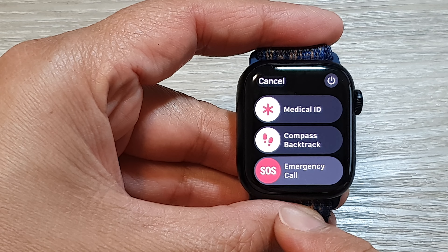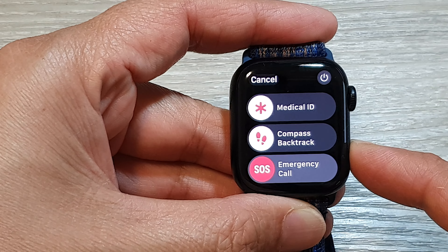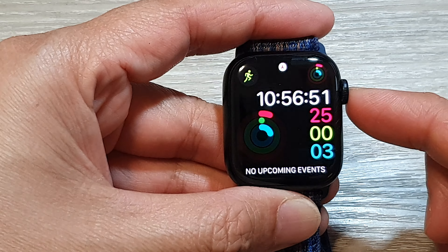How to make the SOS emergency call on the Apple Watch 9. First, let's go back to the clock face screen by pressing the crown button.